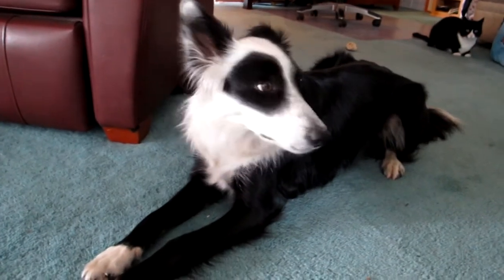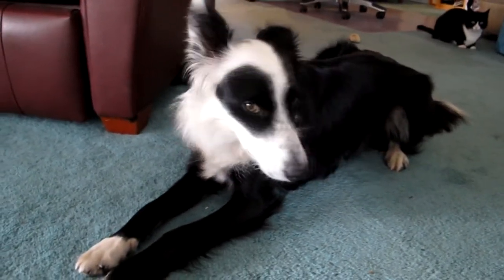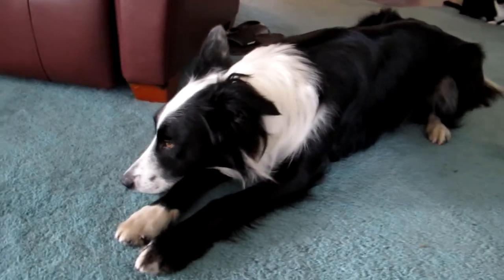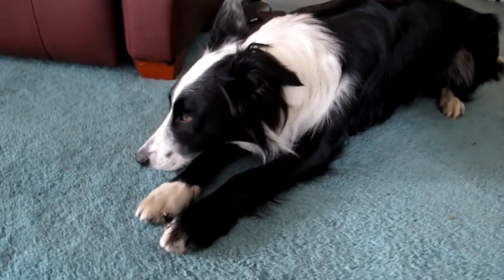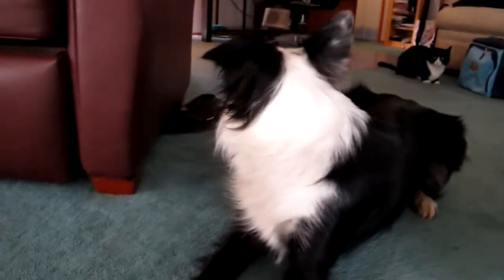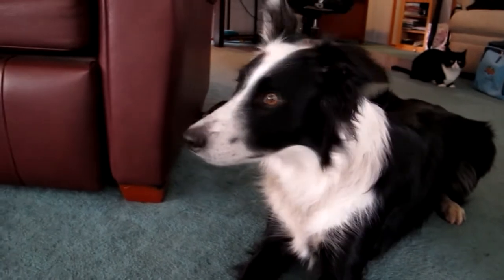This is Panda, our Border Collie, and he measures about 20 inches at the shoulders. Panda's a very good jumper. He has a vertical leap of over three and a half times his height.